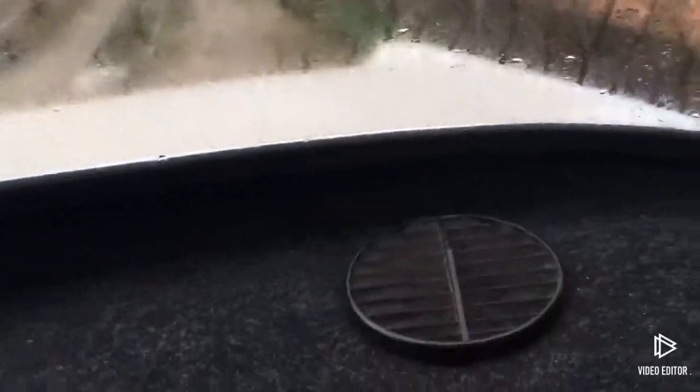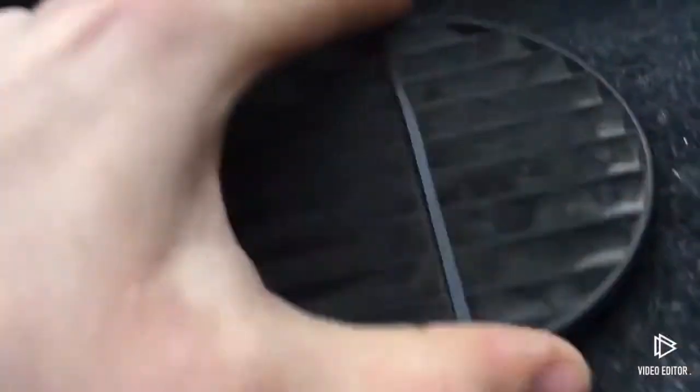Maybe it's going to take a while because the condensation is on the outer side of the window. It's probably going to take a while. You can hear the fans working.